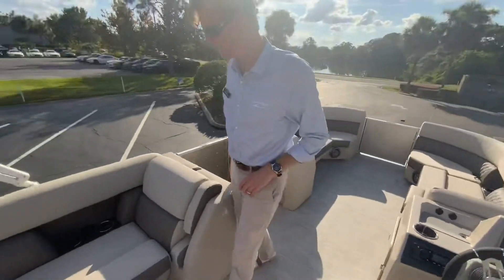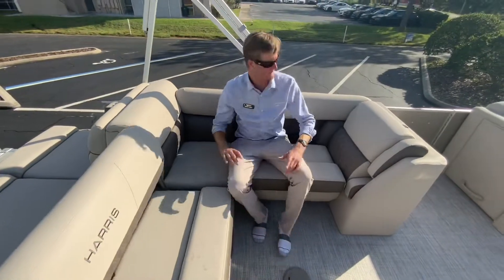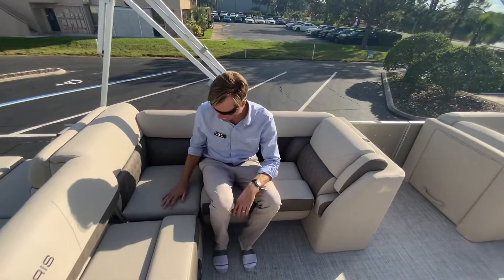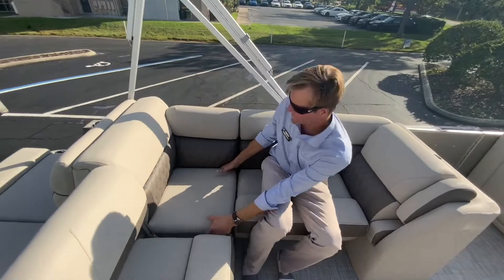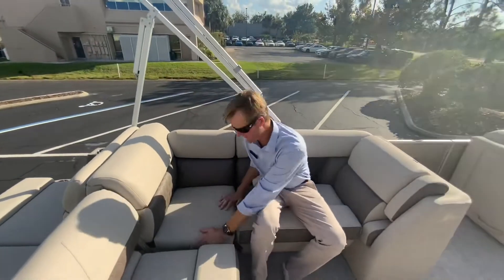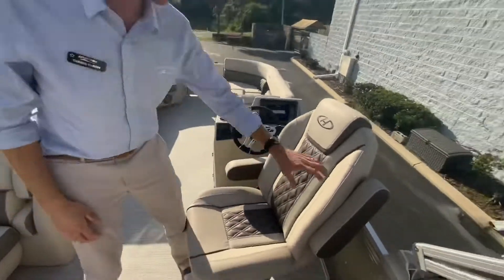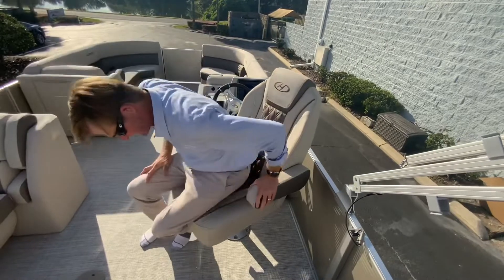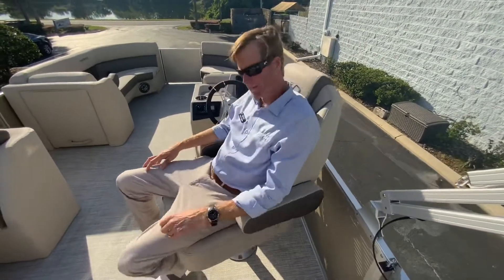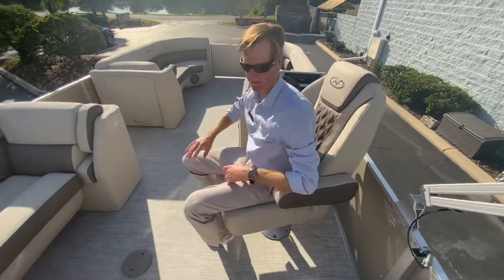Over here you'll notice more cup holders and more social seating so everybody feels part of this. The battery switch is located right there. And there's a really comfortable helm chair here that you can kick back and relax in, and feel a part of not only the group up in the bow but also back here.